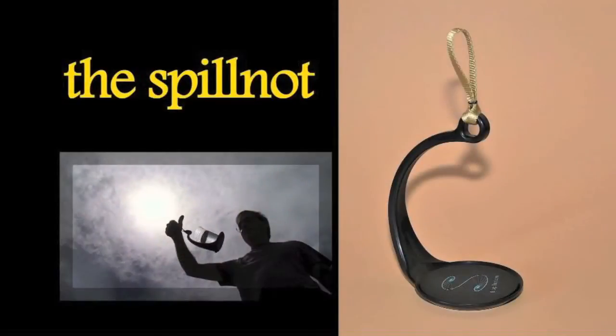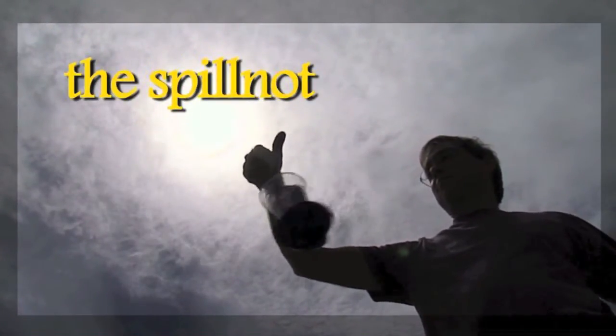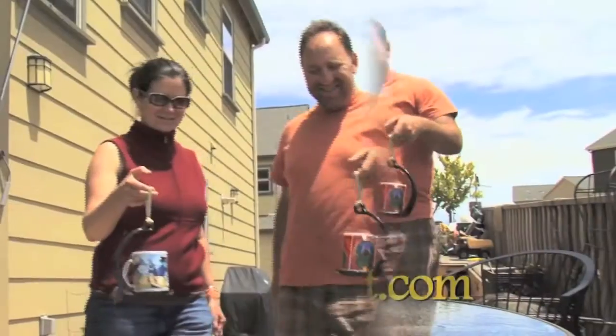Tired of spills? Spill no more with the Spill Knot. The Spill Knot is a simple yet elegant device that uses the basic laws of physics to keep liquids inside your cup or glass. But you don't have to know anything about physics to enjoy the Spill Knot.